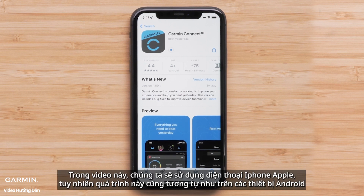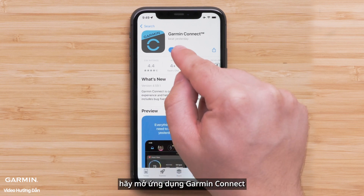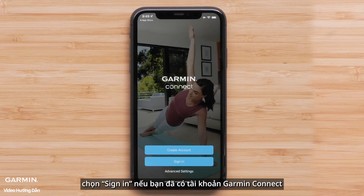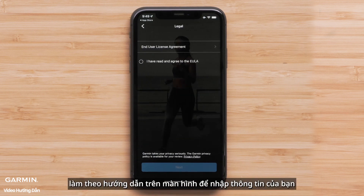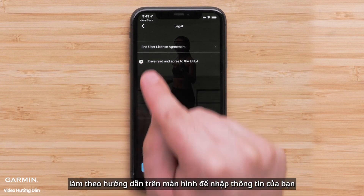In this video, we will be using an Apple iPhone, but the process is similar on Android devices. Once the download is complete, open the Garmin Connect app. Select sign in if you already have a Garmin Connect account, or select create a new account. Follow the on-screen instructions to enter your information.